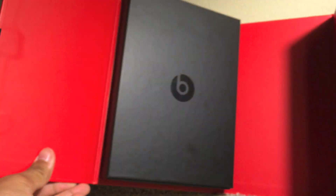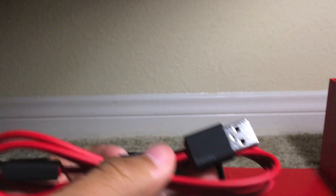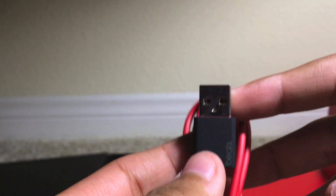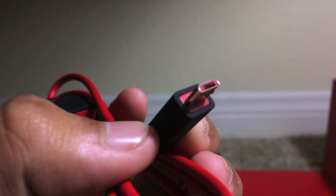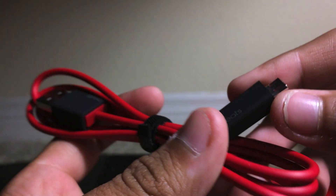We do have the case which the headphones are included in, and the accessories just in here. Let's check out the accessories first. We do have a USB cable so you can charge it on the computer, although it does not come with a wall plug adapter. Finding a wall plug adapter to charge it into a wall won't be hard. Here is where you charge your headphones at the other end. This cable seems very replaceable as it is used for Android.